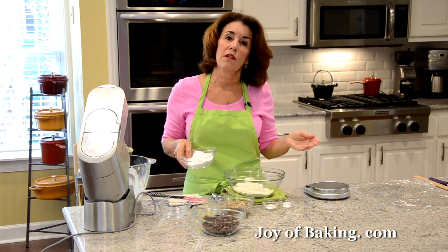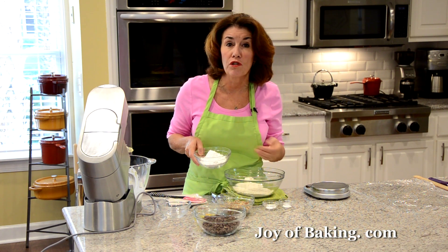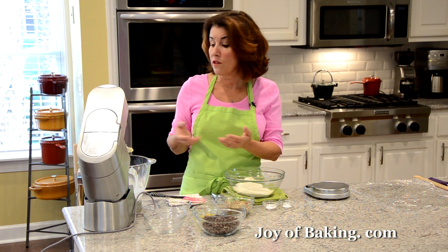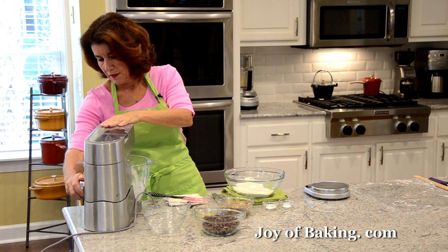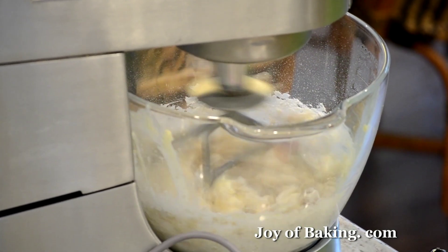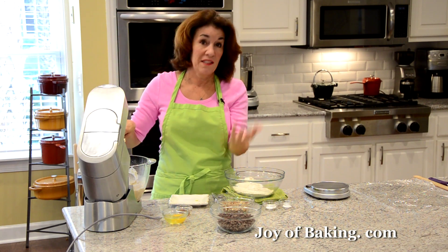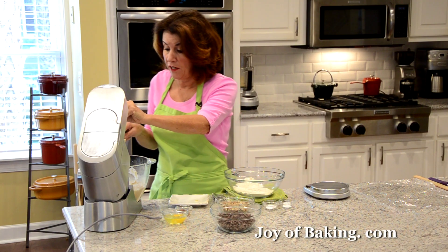We're going to do something a little different here from my other chocolate chip cookie recipes. We're going to add some powdered sugar — you may know that as confectioners sugar or icing sugar. We're going to add three quarters of a cup, which is 90 grams. Then I'm just going to mix this together on medium speed, just to get a little bit of air into our batter. It's nice and smooth.